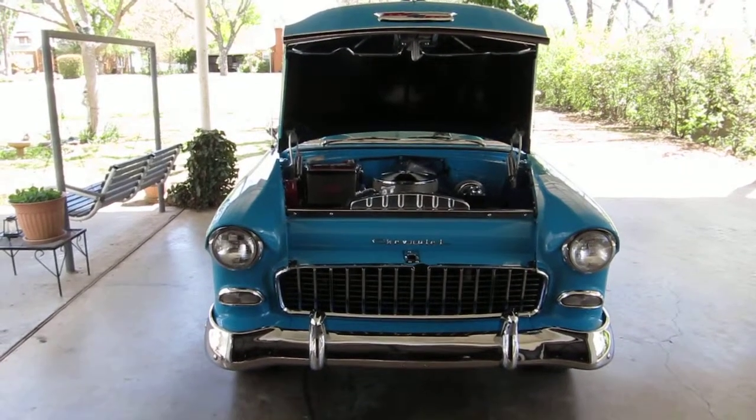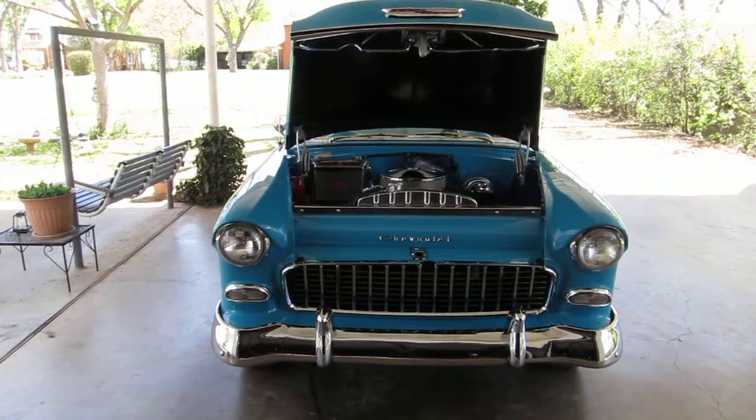This is my 1955 Chevrolet Bel Air. This is April of 2013.